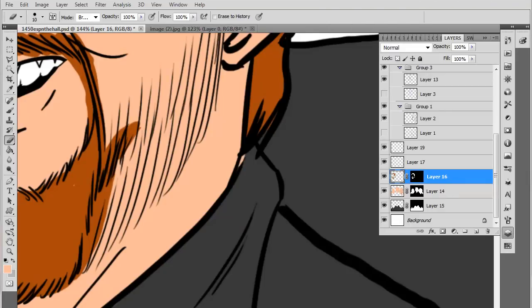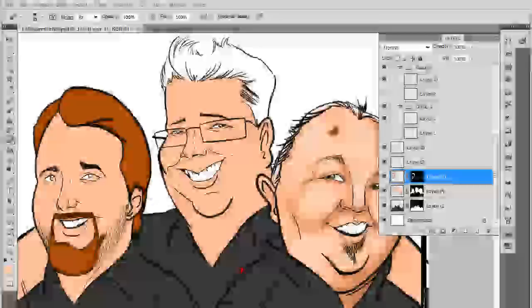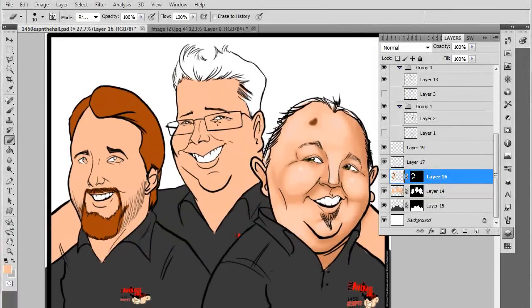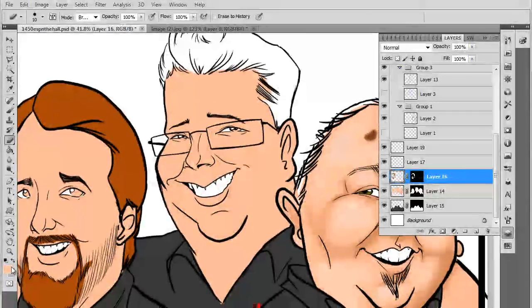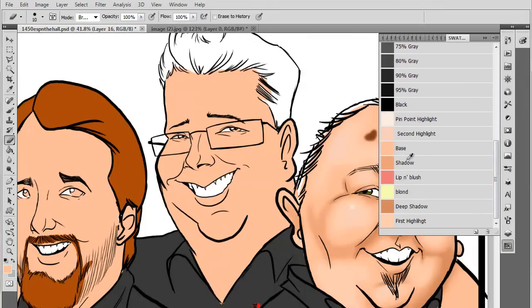Hey guys, what's up? It's Tim Michael from timmichaelarts.com working on another tutorial for you. Please do not mind the fan in the background — this room is hot and I want to live. Basically what I'm going to do in this tutorial is not so much a tutorial as much as a walkthrough of what I'm going to do with this gentleman's face here to make it look like this gentleman's face with the shading.